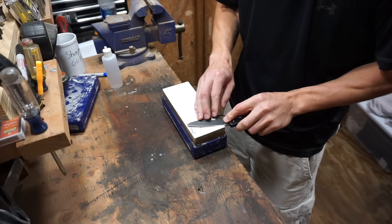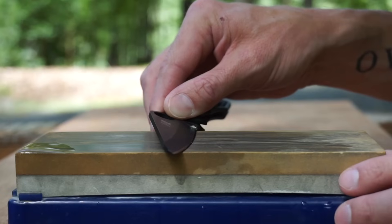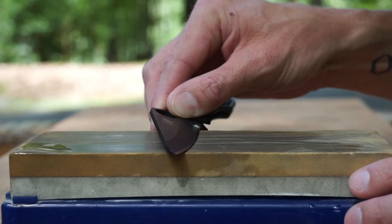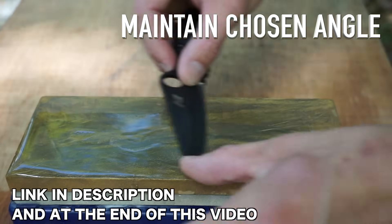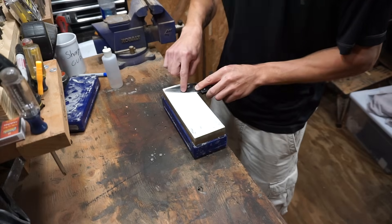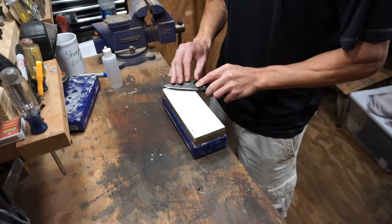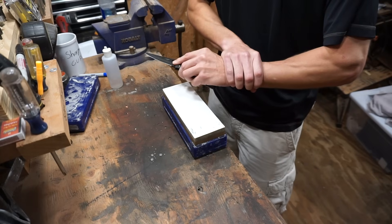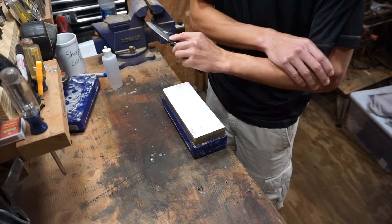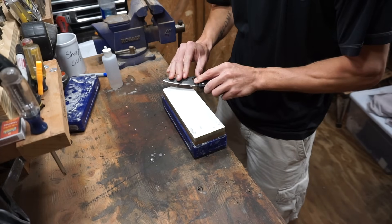We're going to gently set the knife on the stone and find our angle. I talk about how to do that in the three knife sharpening tips video — I just want to keep the stock angle on this knife, so I'm going to raise it up until just that very edge of the blade touches the stone. Once I have that angle, I am going to lock everything in place: I'm going to lock my wrist, my elbow, and my shoulder so that nothing moves.